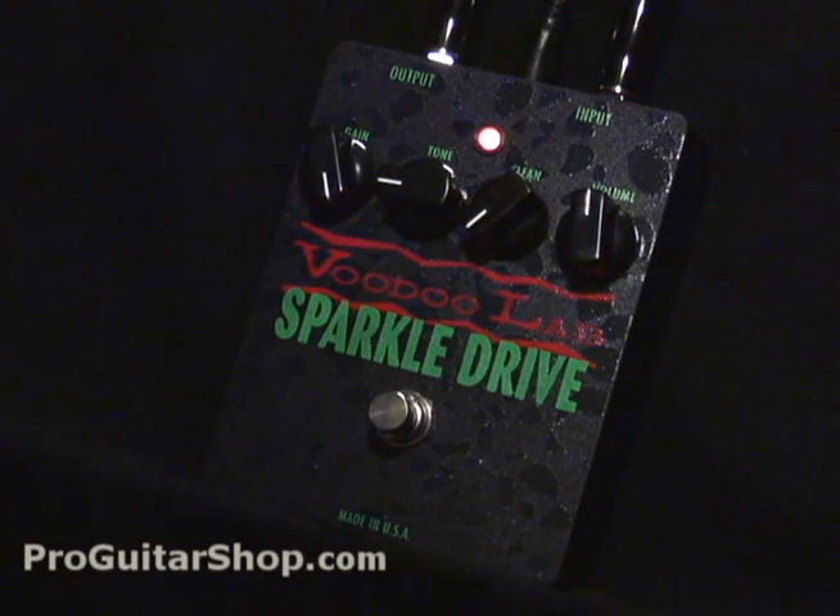So you could get some nice warm and singing overdrive. Now let's see what happens to the tone at this setting when we blend in some clean boosted signal.